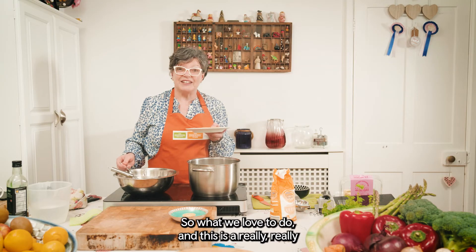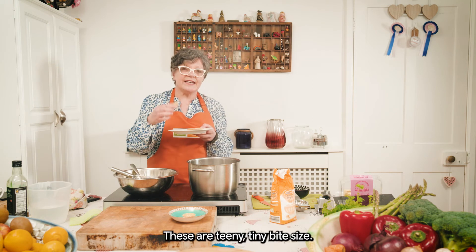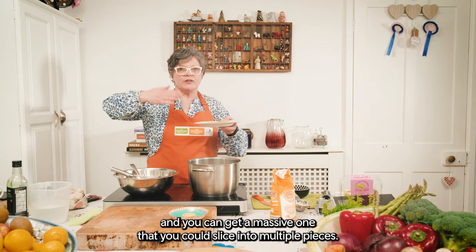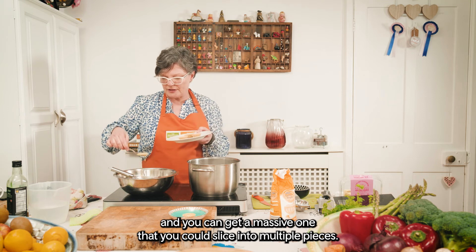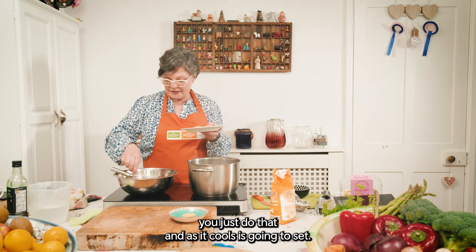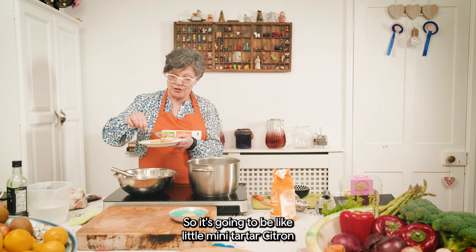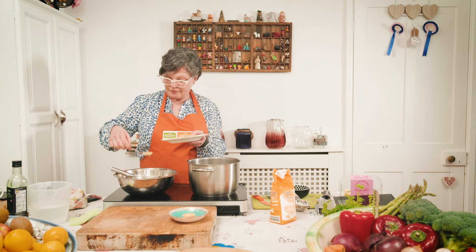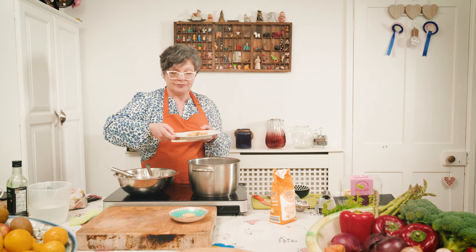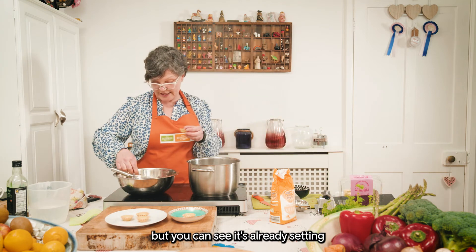What we love to do — and don't judge me — is use pre-made pastry cases. These are teeny tiny bite-size and they're absolutely amazing. You can get slightly bigger ones, or a massive one you could slice into multiple pieces. You just do that, and as it cools it's going to set — like little mini tart au citron. Just bite-size zingy deliciousness. You can see it's already setting.